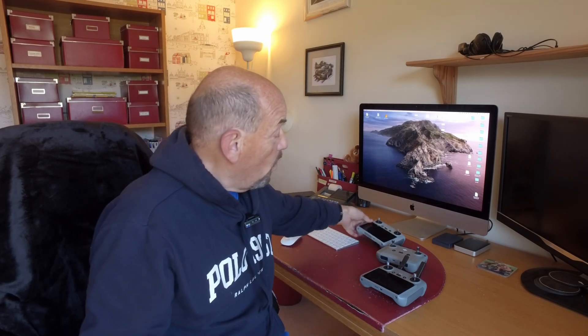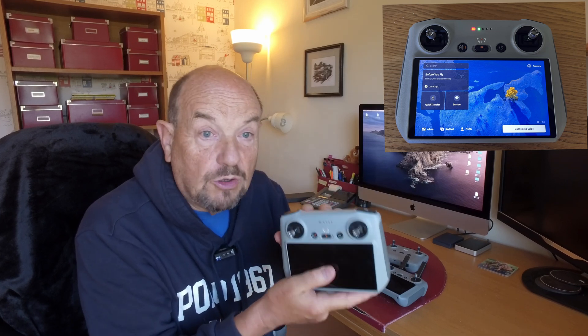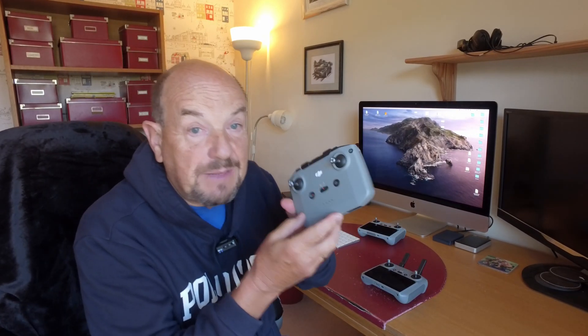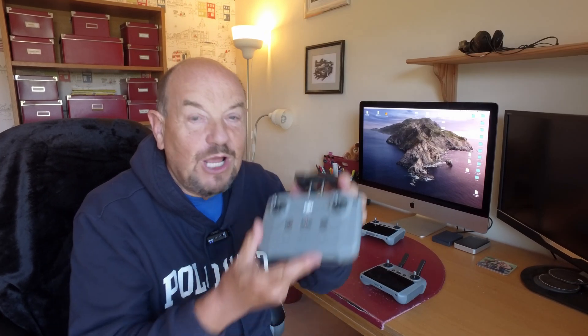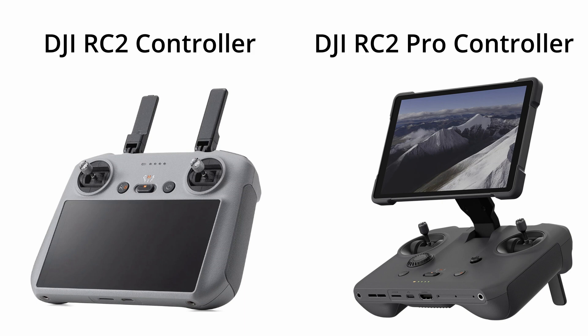The DJI Fly app firmware does not include the simulator on the basic integrated RC controller, nor on the RC3 controller used with your phone. If you download the latest DJI Fly app on your phone and run it with those controllers, the simulator will not be there — don't waste your time trying. It will only work on the RC2 controller and the more expensive latest RC controller that comes with the Mavic 4 Pro.